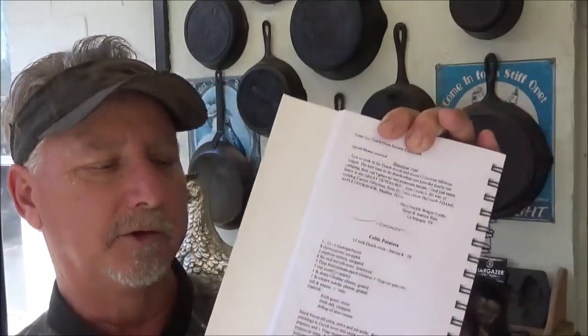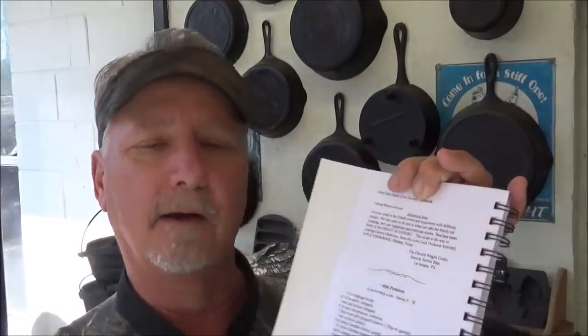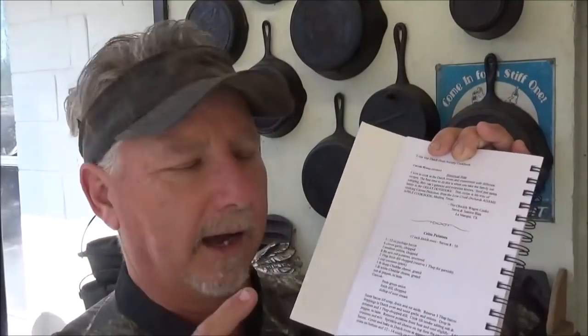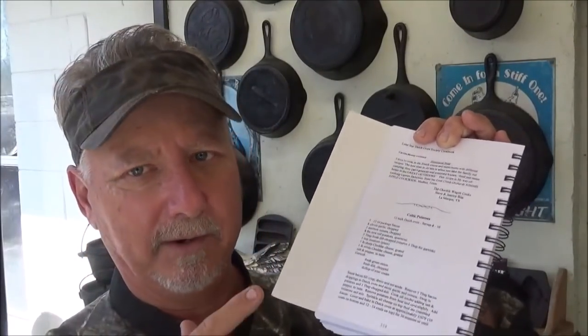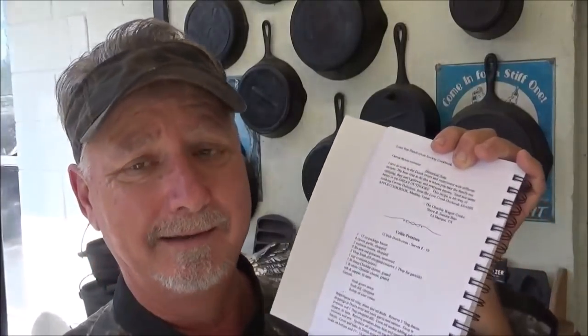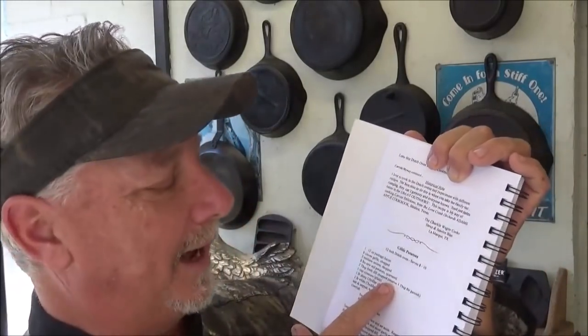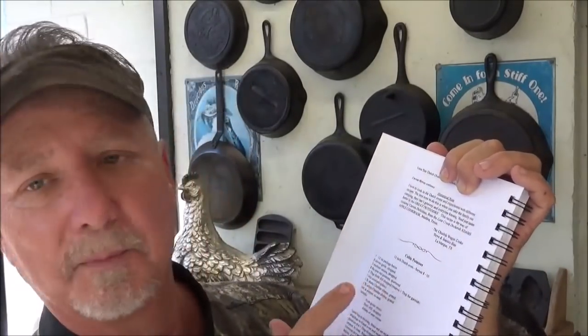I was looking for something that would go really good with this dish and I found it here in the Treasury of Dutch Oven Cooking cookbook. I appreciate you guys over at the Lone Star Dutch Oven Society for sending this over. I know it's been a while, but there are so many good recipes in this cookbook. If you're a Dutch oven cook, you need to get this cookbook — I'll try to leave you a link. The dish we decided to do with our quail is called Celtic potatoes.